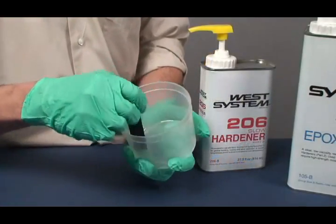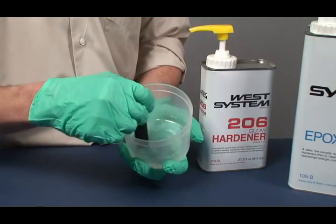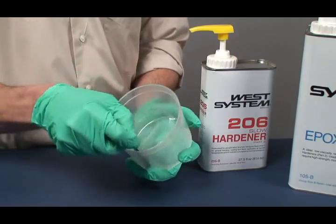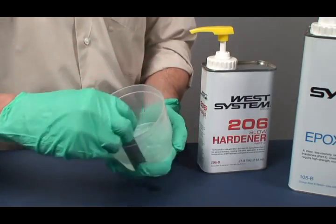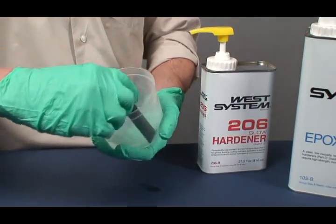Begin by mixing small batches to avoid waste. Mix larger batches as you are able to judge the pot life and working time. Remember, epoxy cures faster in warmer temperatures and in larger batches. It cures slower in cooler temperatures and smaller batches.